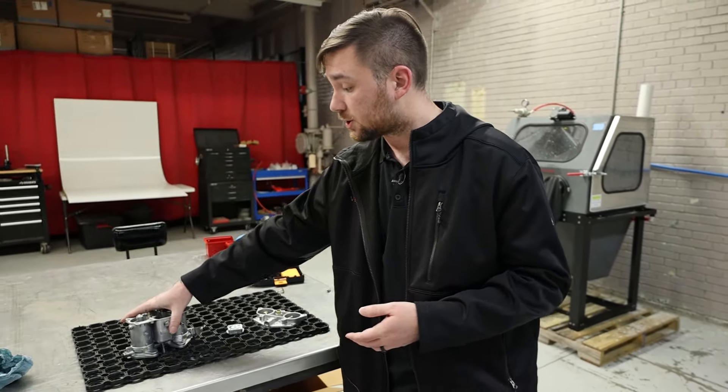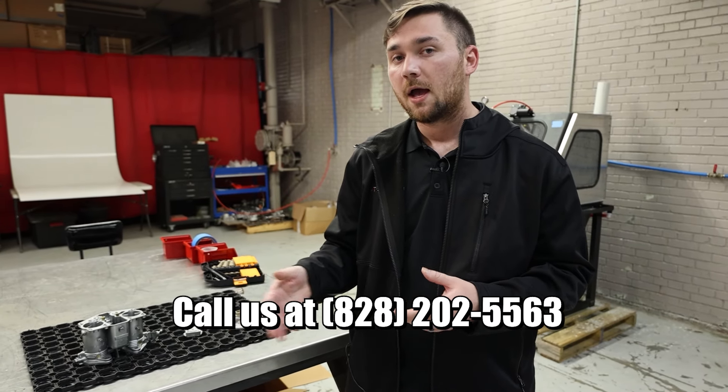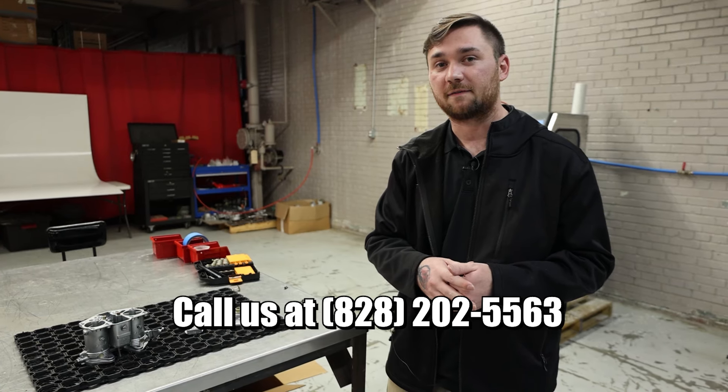If you guys have any questions, please give us a call. We're more than happy to help or answer anything you need. 828-202-5563.